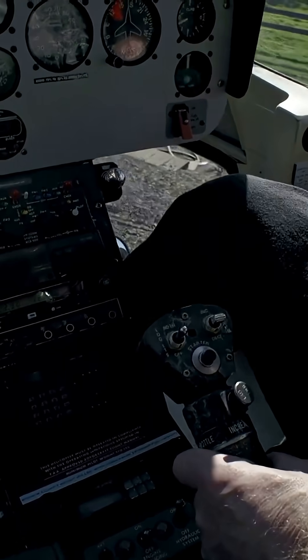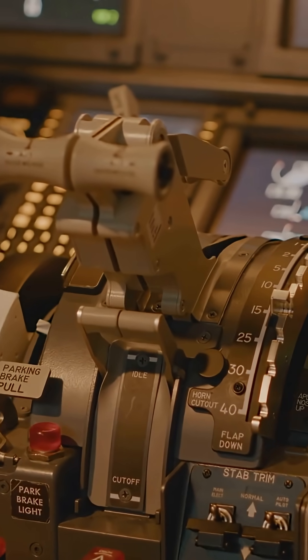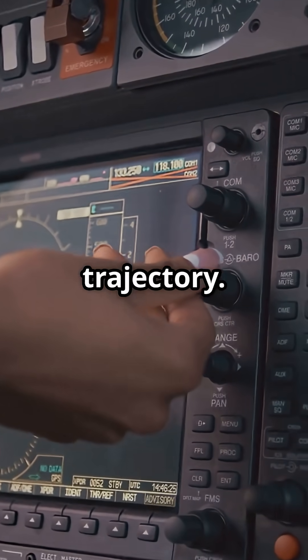The side stick is not broken. It is just subtle. Tiny inputs do a lot, because it is not moving control surfaces — it is asking the computer to fly a trajectory.